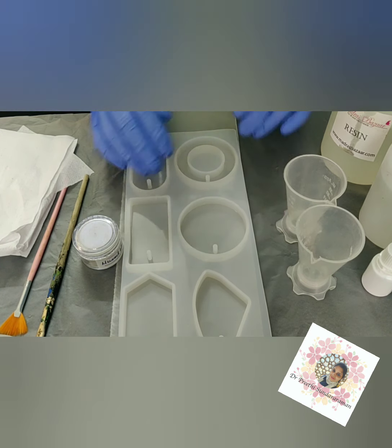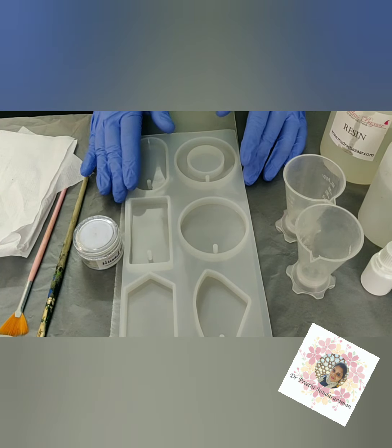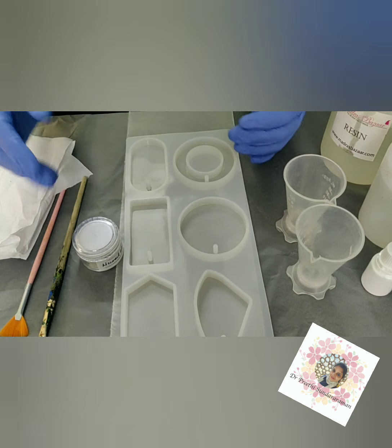It's a very simple yet a very classy project. Before I start, I'm just covering my surface with a butter paper-like sheet. And I'm protecting my hands with these gloves. Preferably use nitrile gloves and not latex.